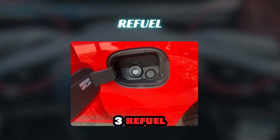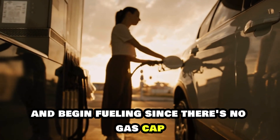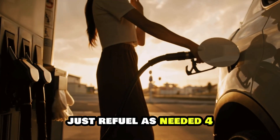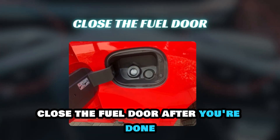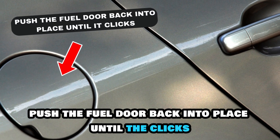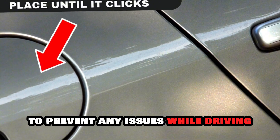Step 3: Refuel. Insert the fuel nozzle into the open tank and begin fueling. Since there's no gas cap, you won't need to remove or replace anything. Just refuel as needed. Step 4: Close the fuel door. After you're done, push the fuel door back into place until it clicks. Ensure it's securely closed to prevent any issues while driving.